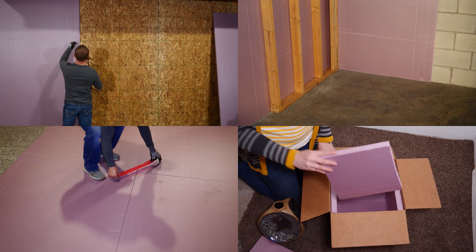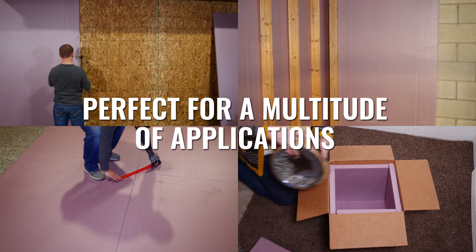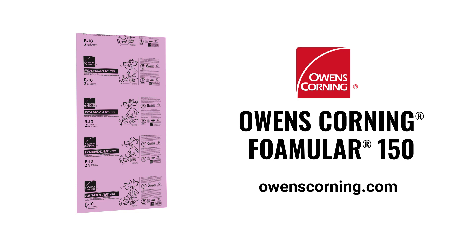For decades, contractors and homeowners have found Owens Corning Foamular extruded polystyrene rigid foam insulation to be the perfect choice for a multitude of applications. Visit owenscorning.com for more information.